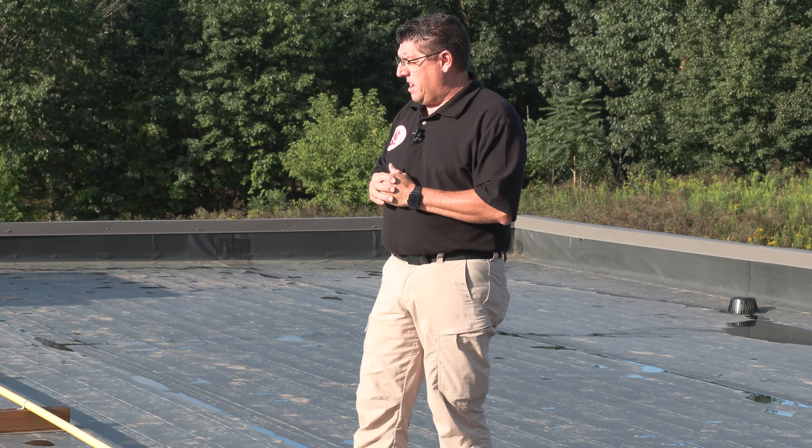As a note, if the gas meter or the system is shut off, you're not required to open it up. You never turn on valves. Always inspect the system as it sits — if the gas meter is shut off, leave it off.